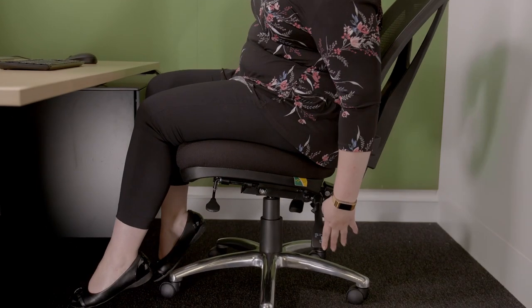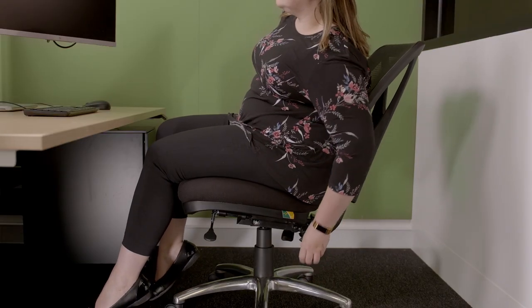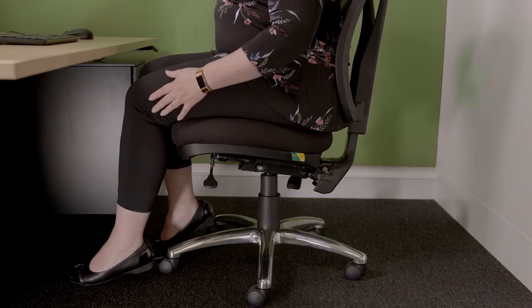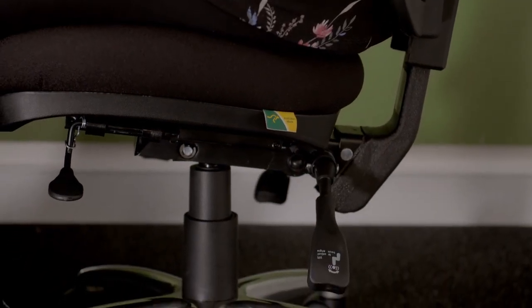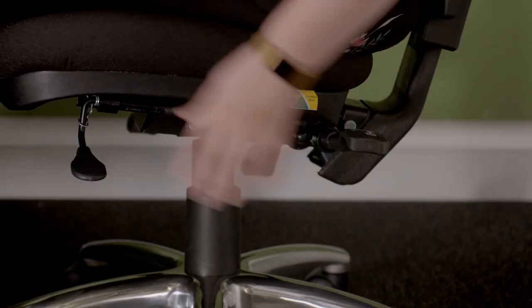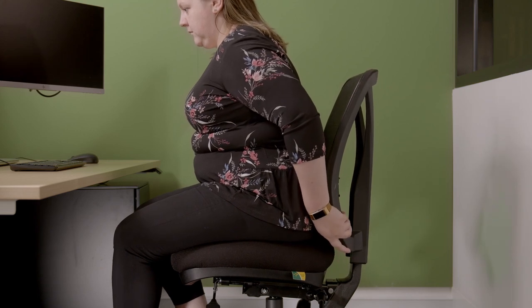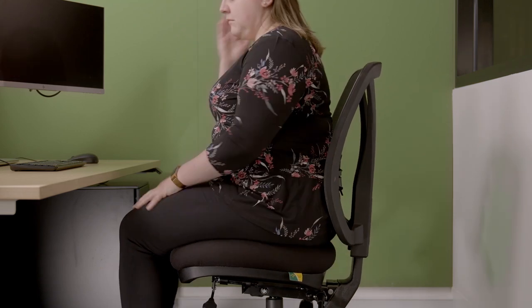Now you need to adjust the angle of the back support. Lift the rear lever on the left hand side of the chair to adjust the back support angle. It should be between a 90 degree and 100 degree angle. Once you are happy with the angle, lower the lever to lock it in position. If the chair angle is not adjusted correctly, it will impact on your posture and could cause discomfort or pain if sitting for long periods of time. Before we finalise this step, you might need to slightly adjust the lumbar support height if the back support angle has been changed.